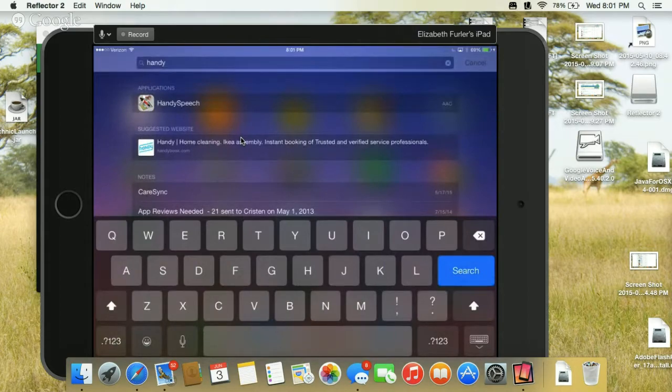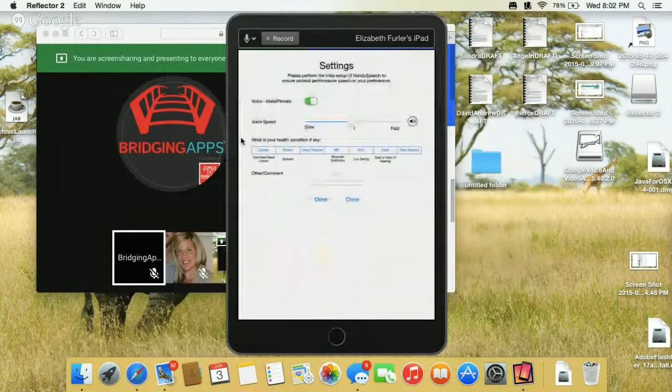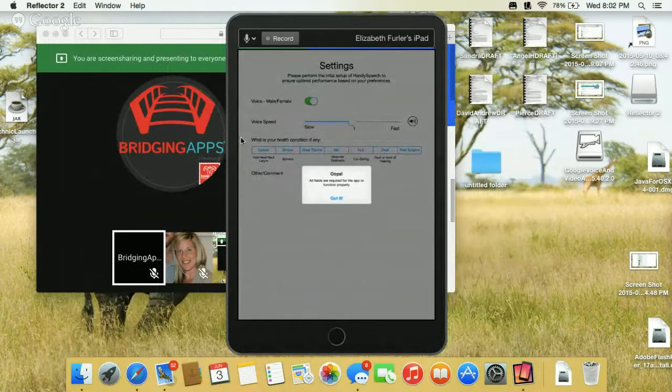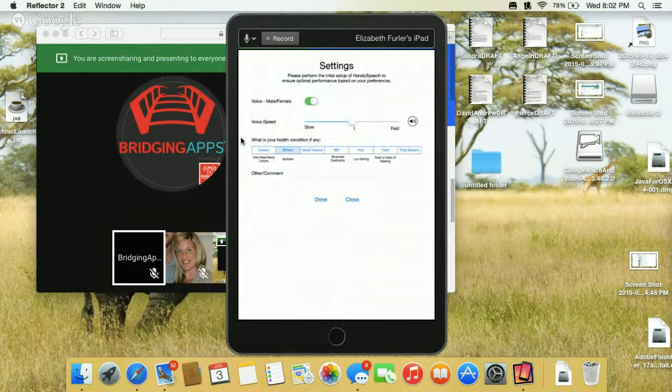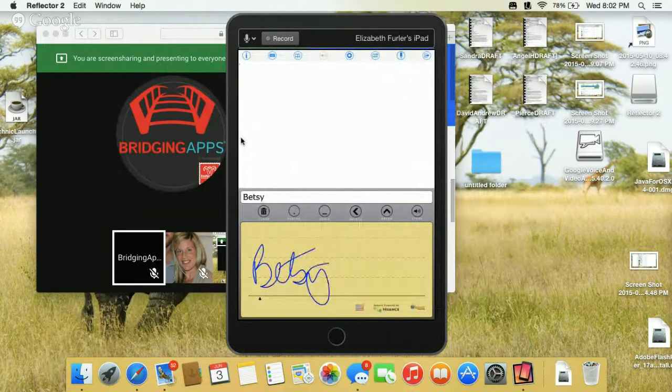HandySpeech is another app with a great story — it was developed by a child for his sister who had autism. With HandySpeech you can use your handwriting for communication. You write your name, hit Speak, and it will speak your name. This one is great for someone who wants to use their handwriting rather than typing to communicate. Those are a couple of the augmentative communication apps I think are great for the adult population.